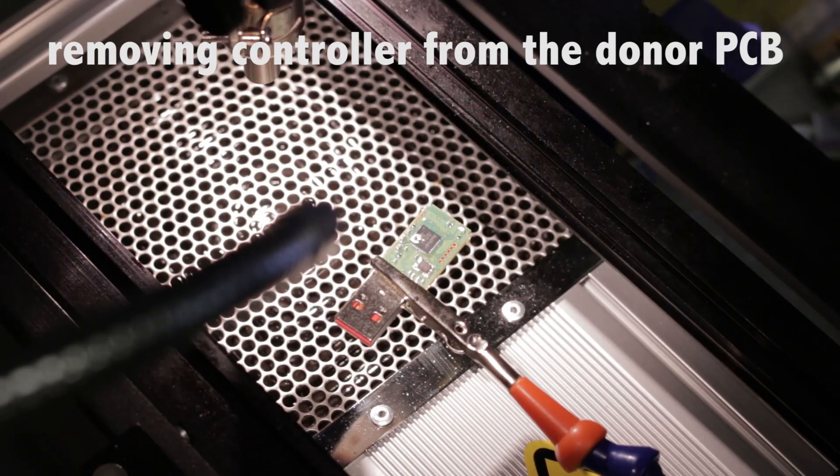I've gone ahead and prepped both units for the transplant. We're going to remove the memory and controllers from both devices, then mash together a unit consisting of a donor working PCB from the 16 gigabyte device, while the memory and controller will come from the failed Make-A-Wish Foundation flash drive. Hopefully we can restore this information for these kids — fingers crossed it's going to work.